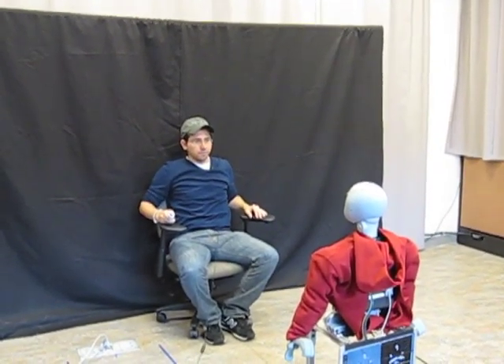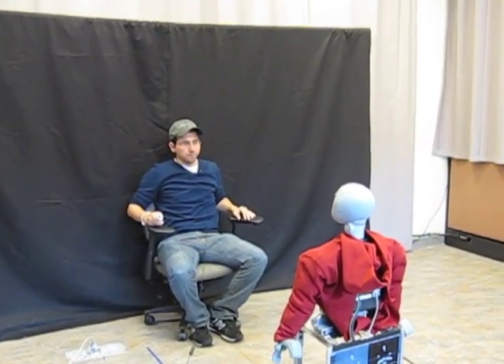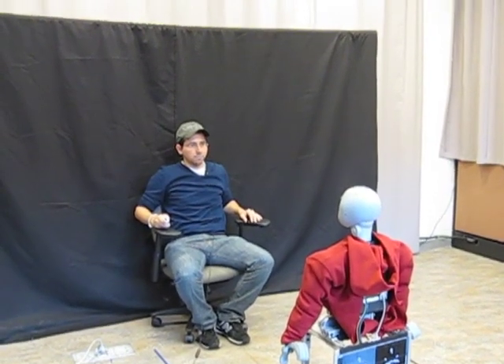Great, I think you got the hang of it. Now let's begin, just follow me, and remember that you can take a break at any time. Here we go.